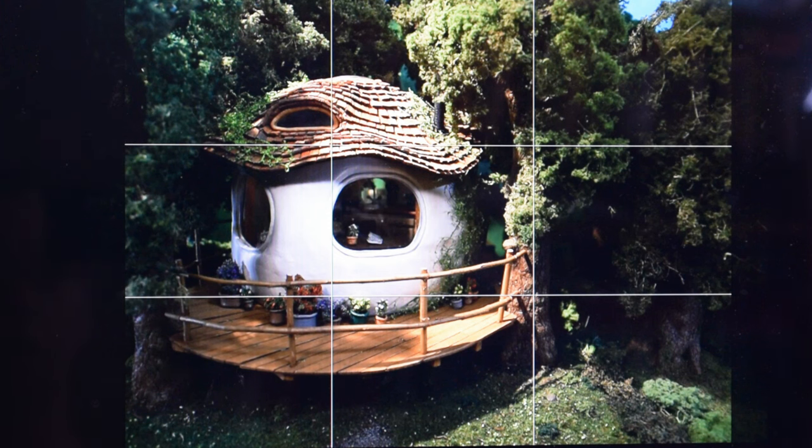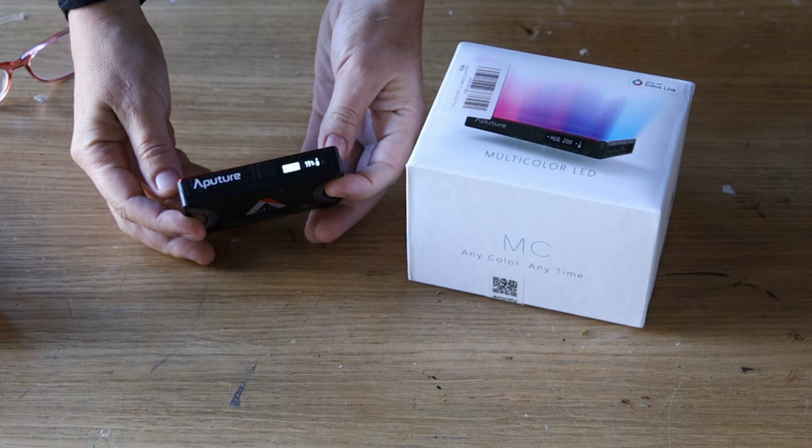So I've got my main light from above, then I use some smaller lights on either side. Sometimes you just need to have a little bit of light to separate the main central subject from the background, and for that I use the Aputure MC, which are absolutely brilliant.